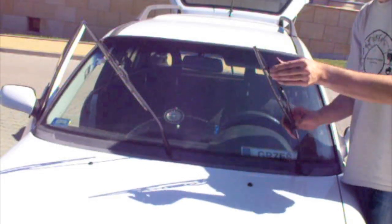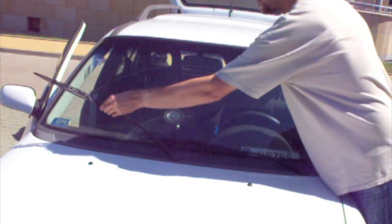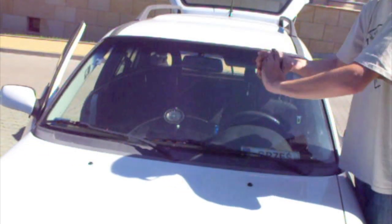It's okay, it's done, and I can fold back the wipers to the windshield.